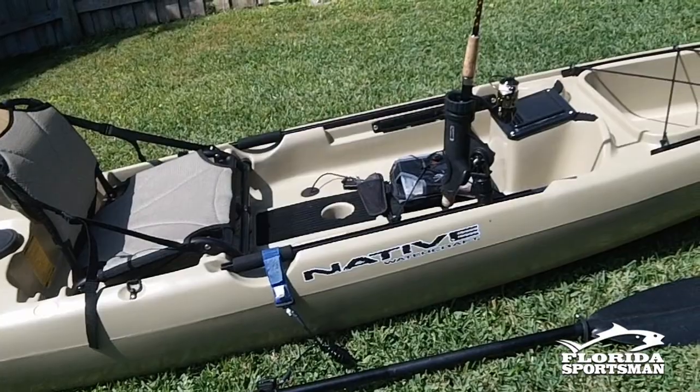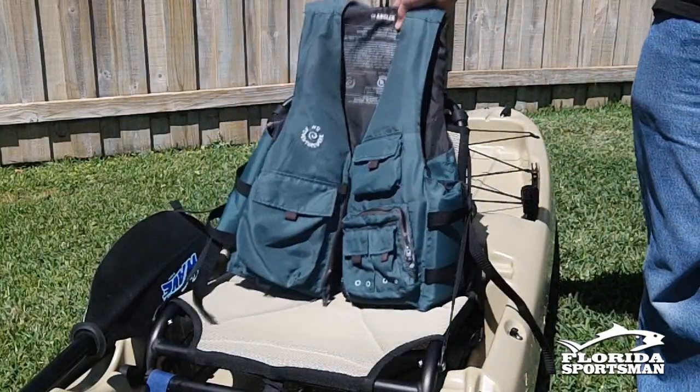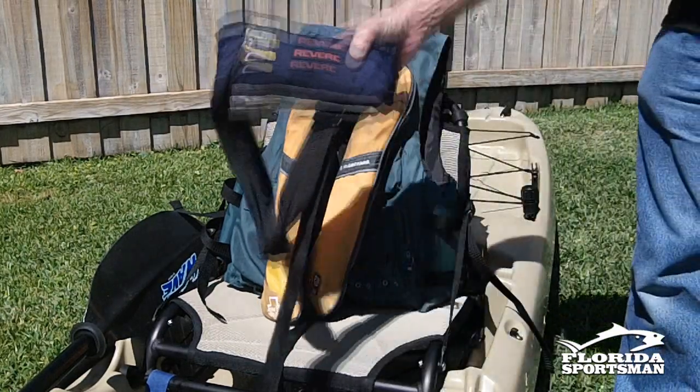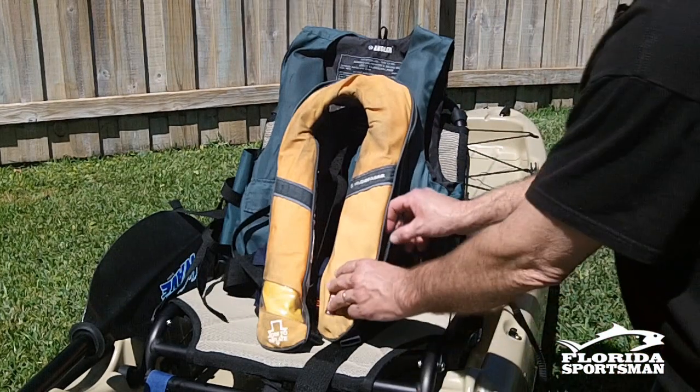First thing I like to do when I get a new kayak — and this is a new one, first time on the water — is get my vest. Always make sure you wear a vest, whether it's an inflatable vest, a regular kayak vest, or whatever type it is. It's Coast Guard approved and you do wear it. It's not going to do any good if it's stuck underneath the bungees.